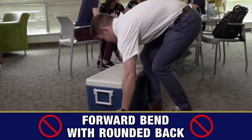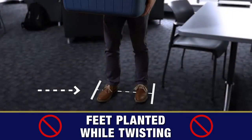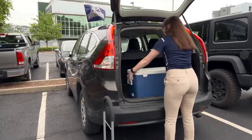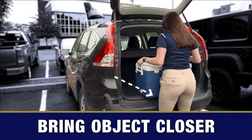Avoid fully flexed and loaded positions. Avoid twisting and loading, and remember to plan the move. Here's a demonstration of some spine-sparing techniques you can use to avoid injury and low back pain.